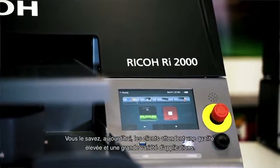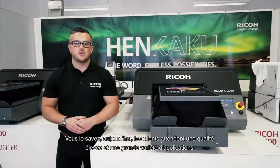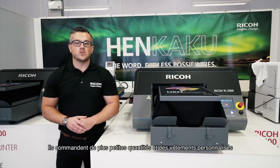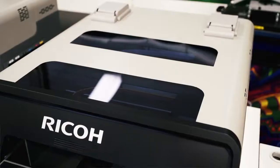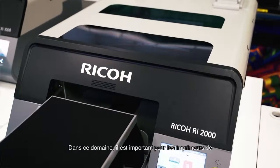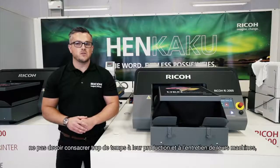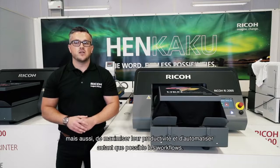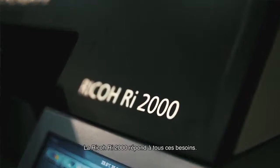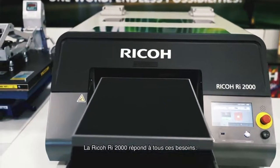As you know, clients today increasingly expect high quality products and a wide range of items, but they also want small volumes, personalised garments and orders produced and delivered overnight. In this business environment, it's critical for printers to minimise time spent on maintenance, maximise their productivity and automate their print workflows as much as possible. The Ricoh RI2000 direct-to-garment printer is the newest vehicle to fulfil all that and drive your success.